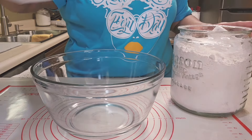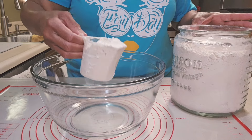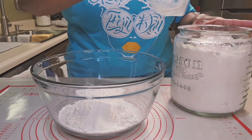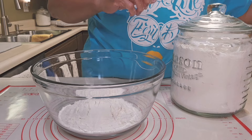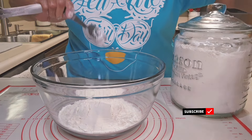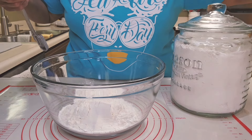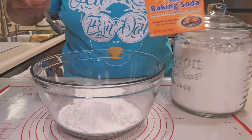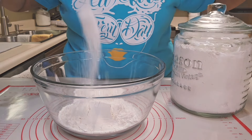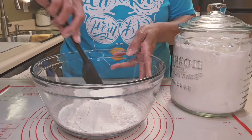Using two cups of all-purpose flour. Doesn't have to be a perfect cup, but that's one cup. I'm scooping out the other cup. Then I'm going to add a tablespoon of baking powder, a half teaspoon of baking soda, a nice teaspoon of salt, and two teaspoons of sugar. Whisk that in.